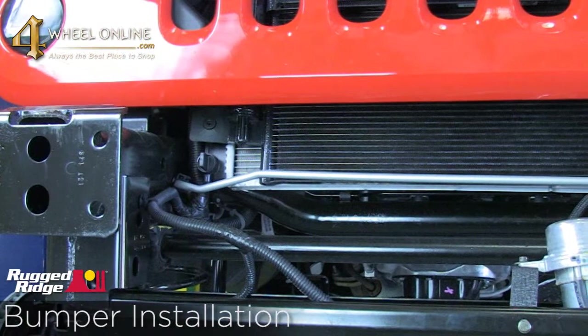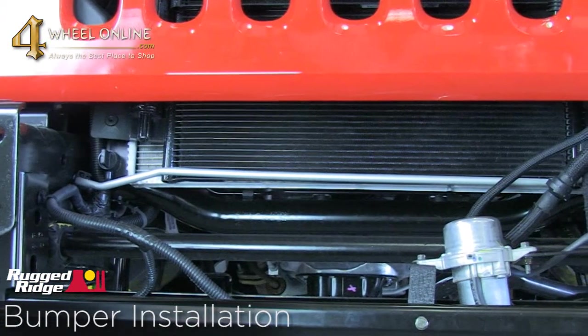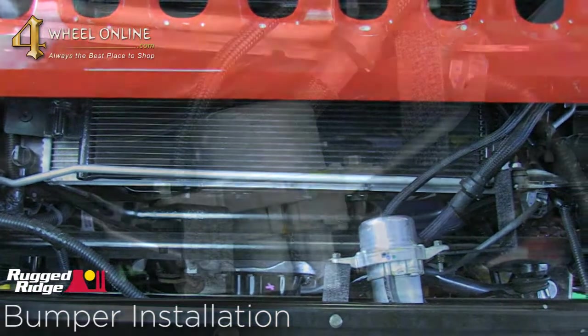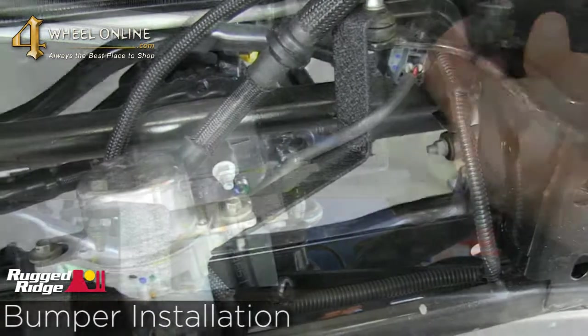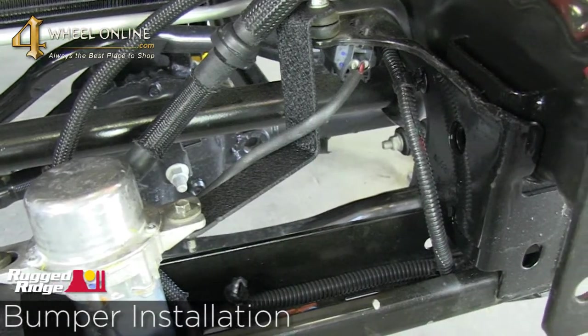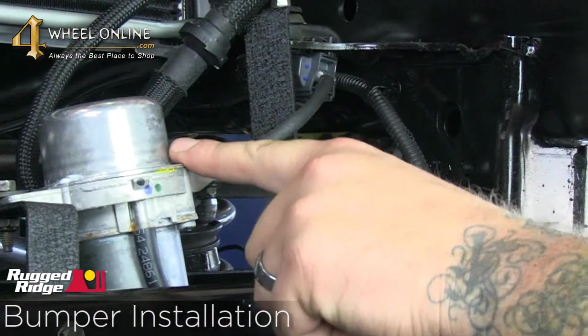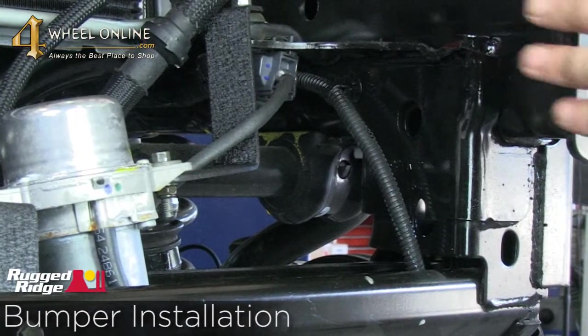Getting ready to install our Rugged Ridge XHD modular bumper, we've removed the factory bumper from the vehicle. In order to install the Rugged Ridge bumper, you need to trim the vacuum pump mount from the frame rails. That allows you to remount the vacuum pump lower in the frame rails so that the new XHD bumper can easily slide into place.